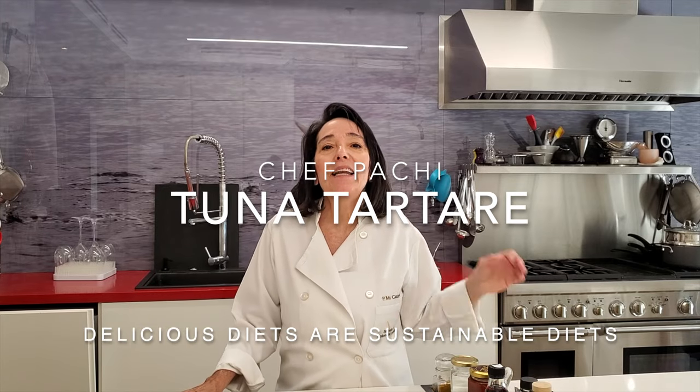Hi! Today with Chef Pachi, an amazing tuna tartare that you can make anytime in less than five minutes. Check it out! Let's make it together! Chef Pachi!